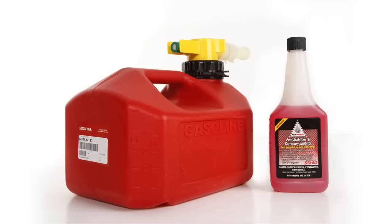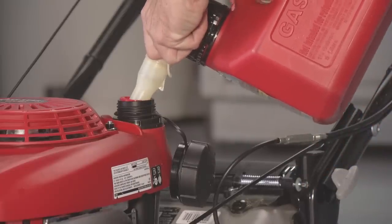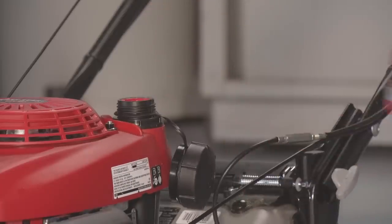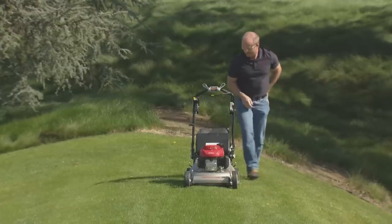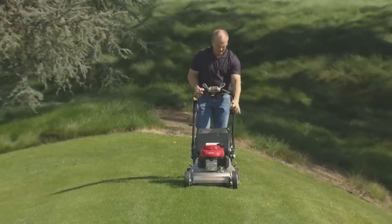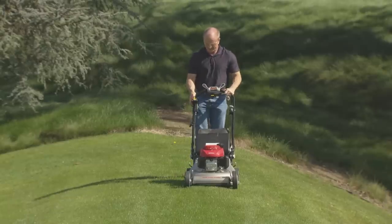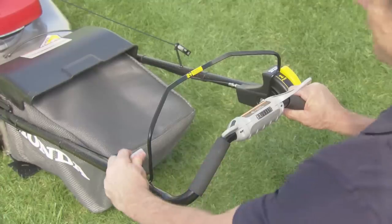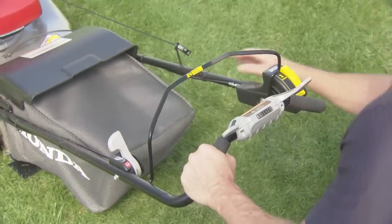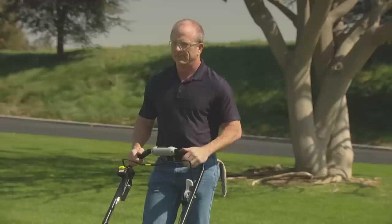To prepare for storage lasting 30 to 90 days, add fuel stabilizer to your gas can according to the manufacturer's instructions, then fill the lawnmower fuel tank. After adding fuel with stabilizer, run the engine outdoors for 10 minutes to be sure the treated gasoline has replaced the untreated gasoline in the carburetor. Then stop the engine and turn the fuel valve to the off position. Restart the engine and allow it to run until it stops — running time should be approximately three minutes.